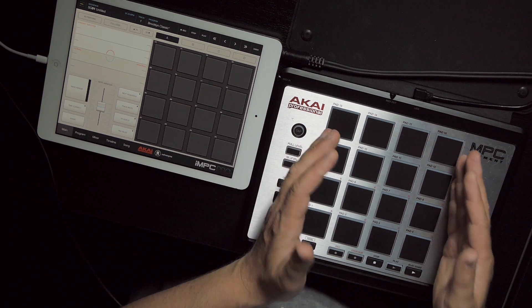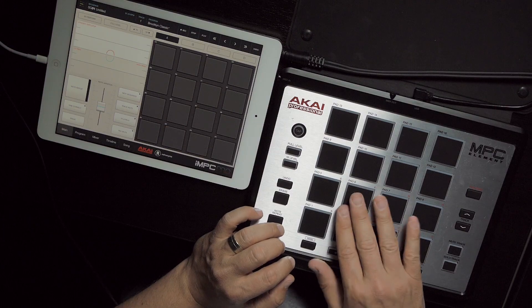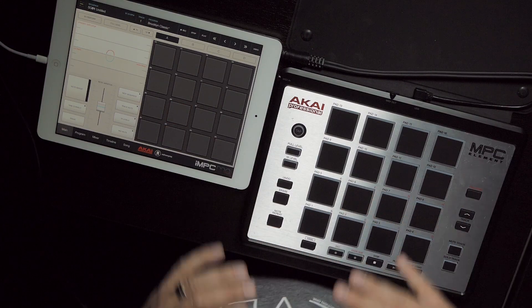Of course, the main attraction are 16 genuine MPC pads. They feel really good. They're velocity sensitive and pressure sensitive — super responsive and super expressive.